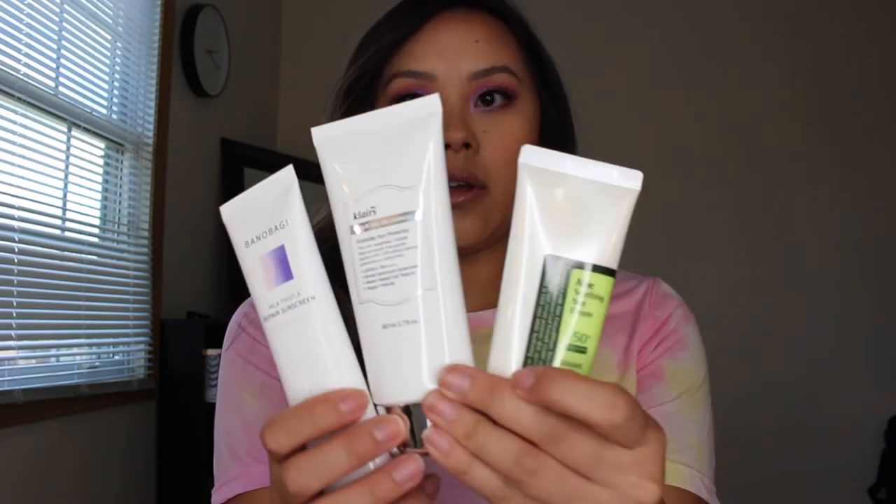If you watched my previous videos — my unboxing or my product hauls that I purchased over quarantine — you should know that I purchased three different types of sunscreen from YesStyle. It's been about a little over a month now that I have tested them, wore them, and figured out which one I liked the best.